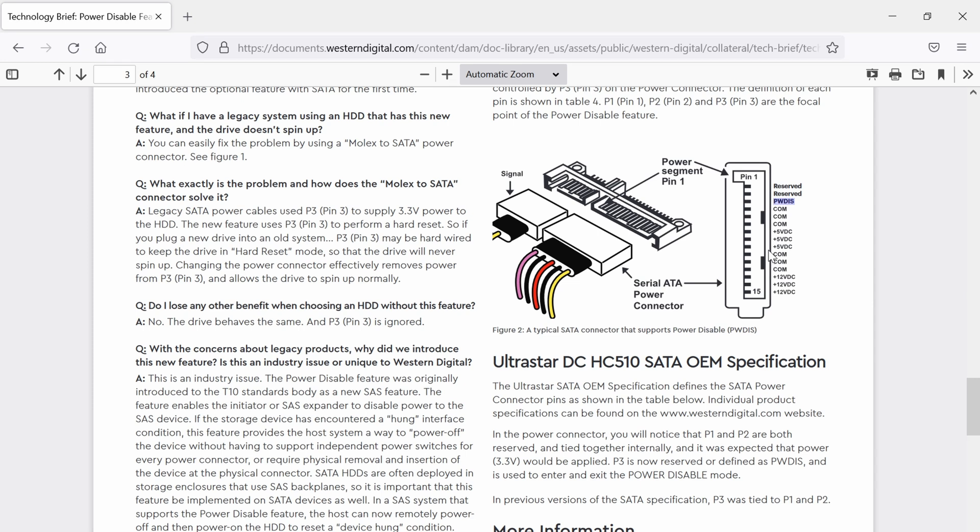So what does that mean for you? Well, if you hook 3.3 volts to a newer drive, it's not gonna power up. So how do we resolve this issue? I'm going to show you four different ways of doing it, and I'm gonna start with the one that's actually in this document.